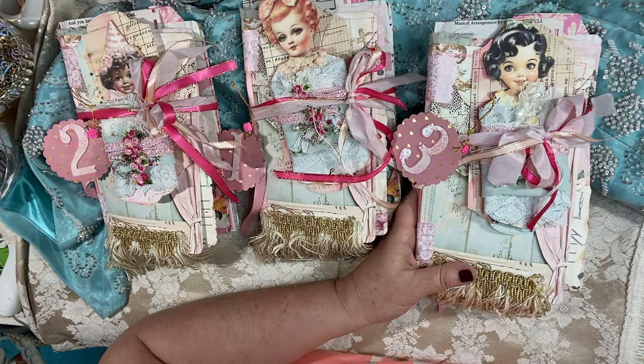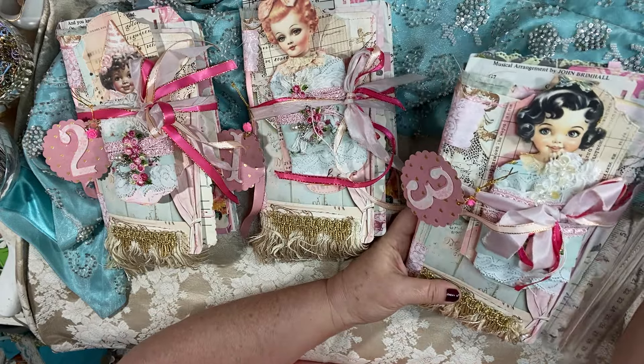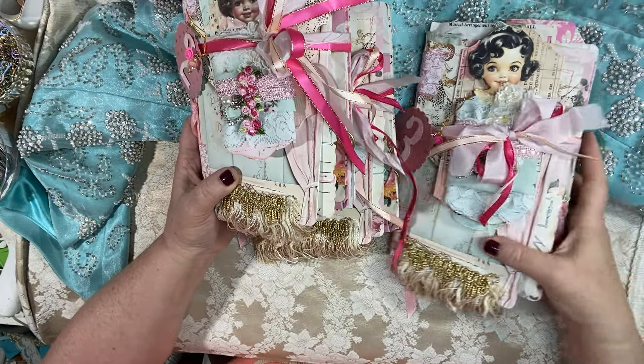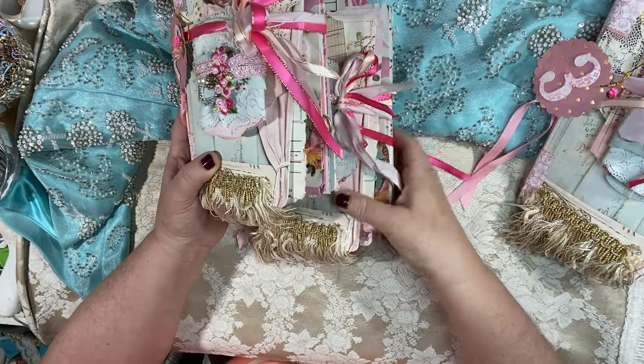Just quickly, in case you need to know, they measure sort of like a slim line or a traveler's notebook — these are nine by five and a half, not including the little fringe. Each one has a different little dolly; the insides are completely exactly the same except for one little card, which I will show you as we go along.